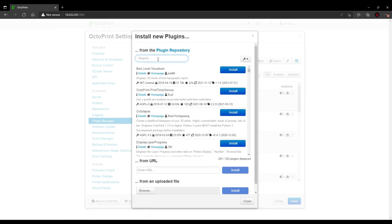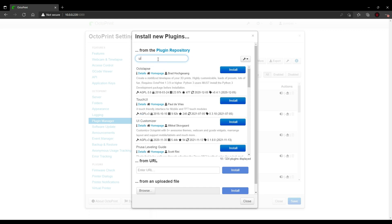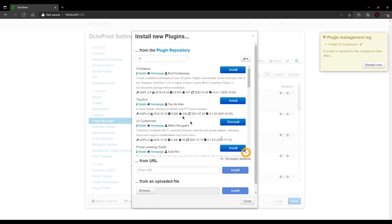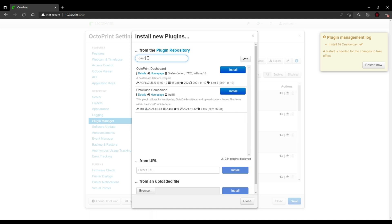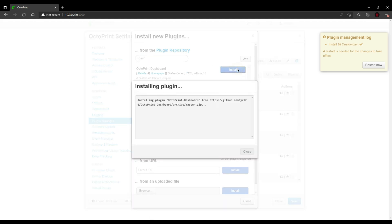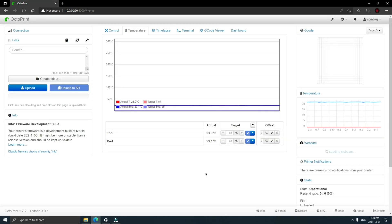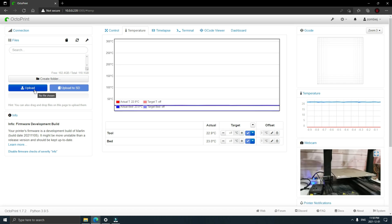The one main plugin I like to install first is UI Customizer. This just lets you change the theme of OctoPrint itself, and I find it's handy. The next handy plugin I like to install is the Dashboard plugin, so we'll install this quickly now as well. Now we're going to close out of this and go back to the main screen. Check out my other OctoPrint video for my suggested plugins.